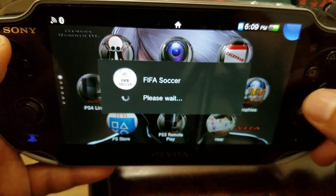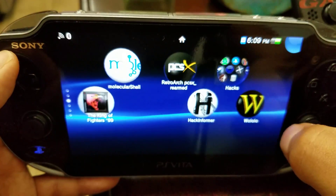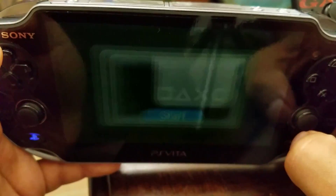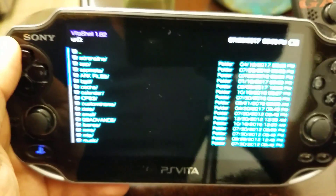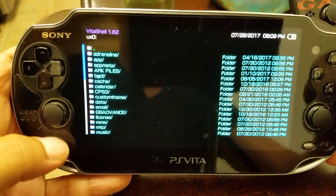If we reboot, we already have the hack — kind of making it into a custom firmware, as you guys can see. I'm launching VitaShell — I have access to VitaShell. Pretty cool! This is the app that will revolutionize gaming.